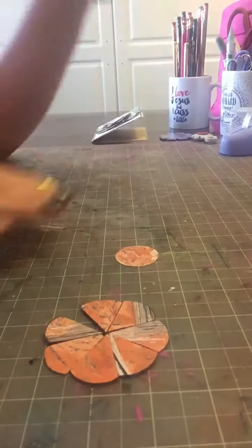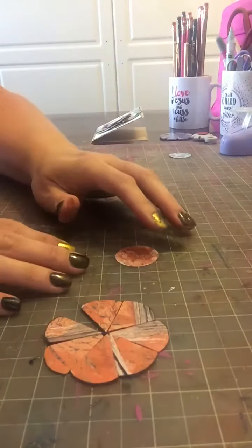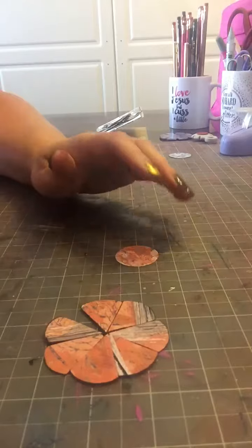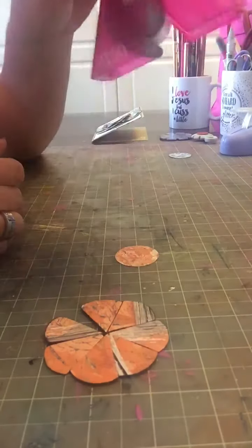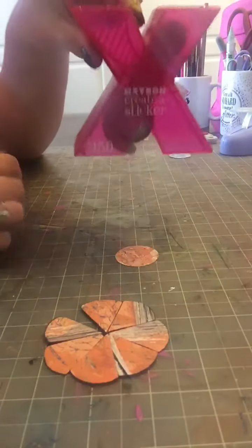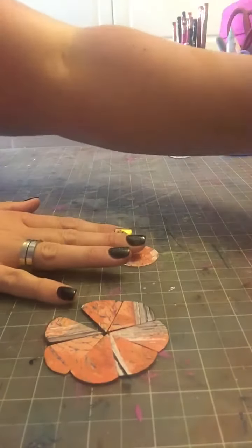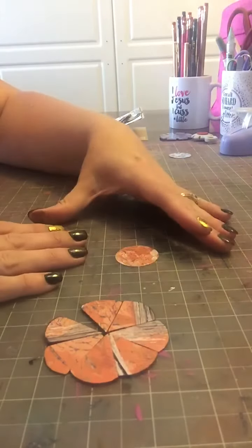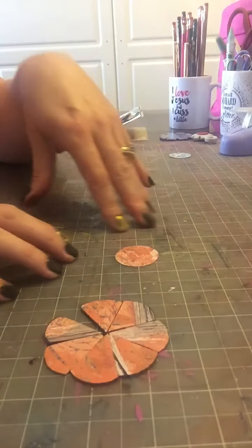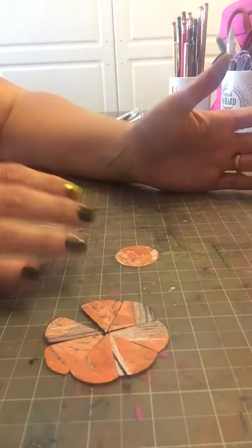Once you get your nine circles punched, you're going to put adhesive all over one of them with either your favorite adhesive, or you can run it through your Create-A-Sticker. Once you have done that, set that circle aside. I like to work on a grid type of mat so that I can get a better placement of my petals.